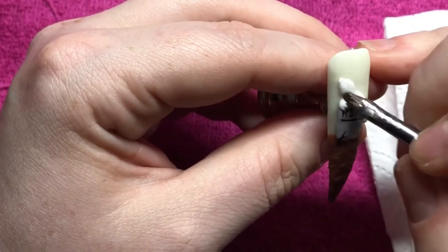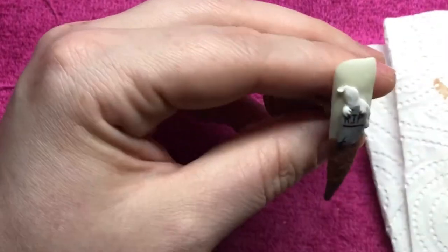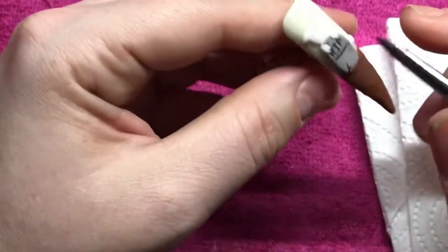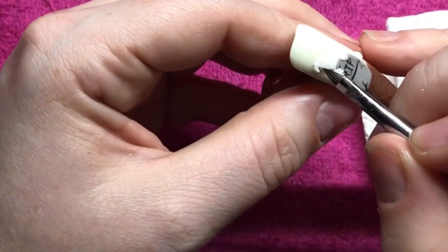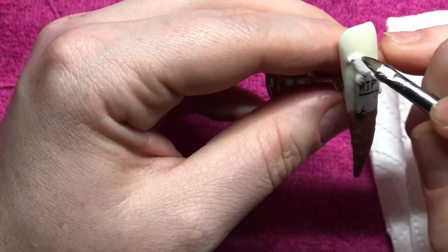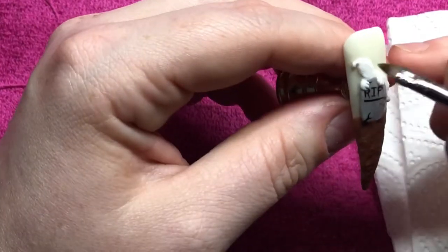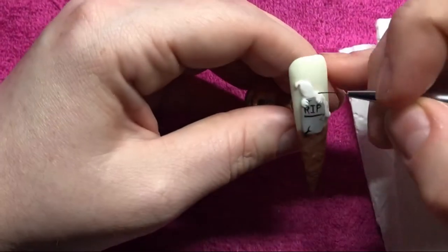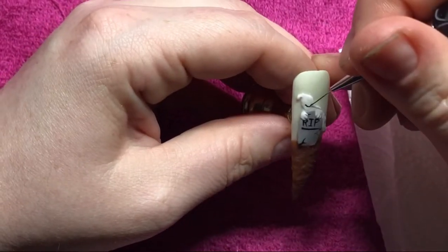I'm just going to add on another piece to the top of his head and bring it out into a point so that it's like folded over. Now I'm happy with the shape of my ghost, I'm just going to come in with my black gel again and add on his smile and his eyes, and then I'll pop it back in the lamp to cure.